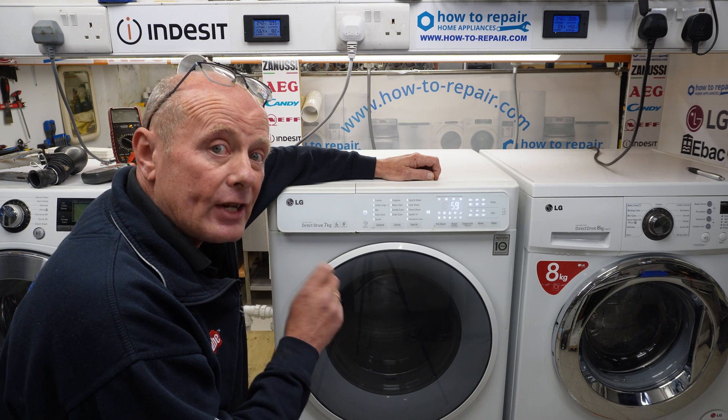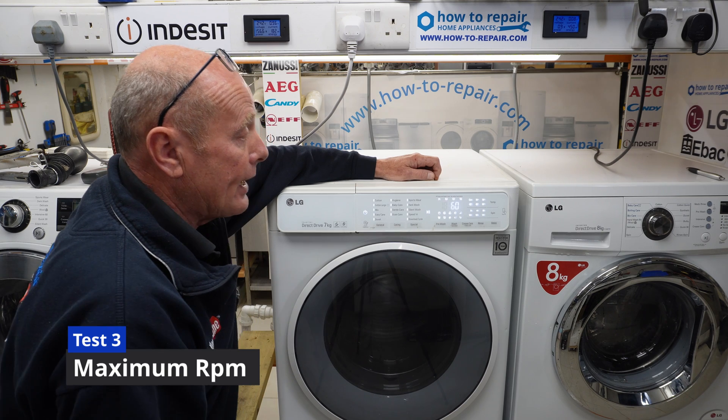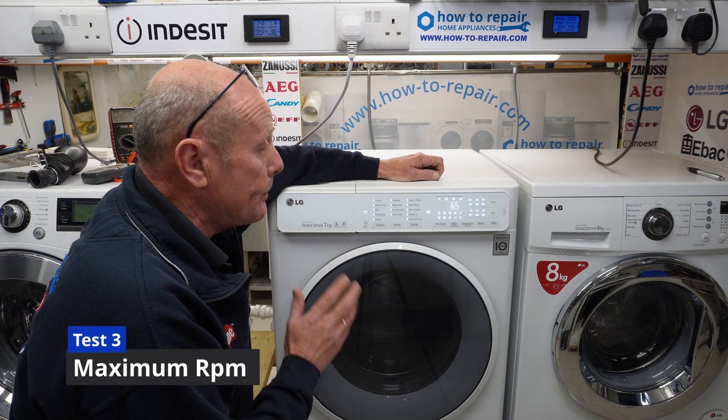Sometimes it will be showing you the exact RPM and on other machines it won't be. When we press the third time, this is now showing you 100% of the spin capability.